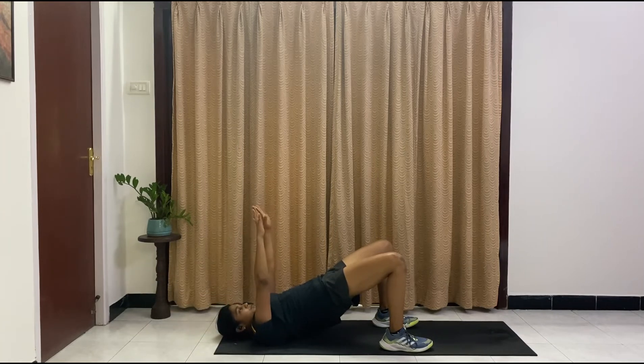Still holding that glute bridge — hands go straight, palms facing forward. We're doing chest presses. Elbows come up, holding it there. Those glutes are burning, guys, I can feel it. Ten, nine, eight, seven, six, five, four, three, two, one.